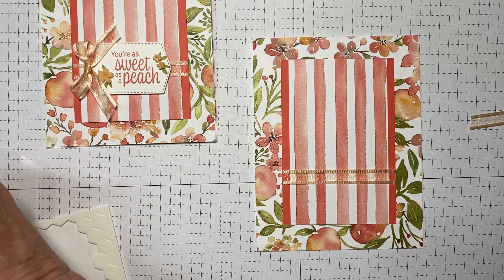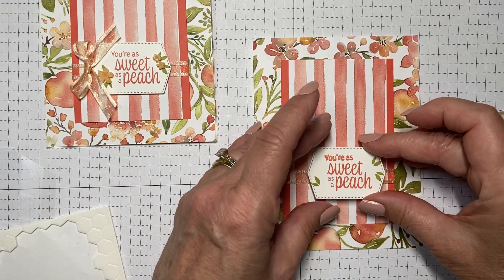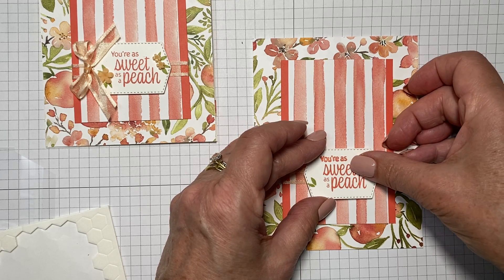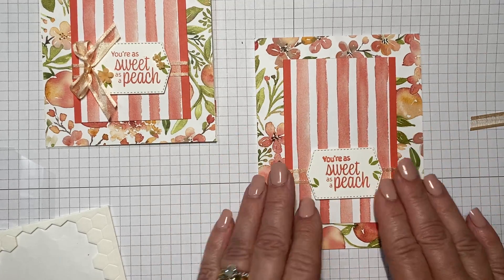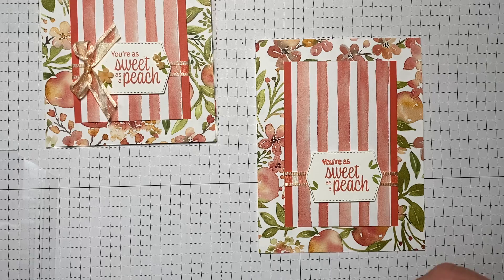Now we'll take our dimensionals and add those to the back of the label. I probably go overkill on dimensionals, but I would rather have too much to ensure it stays on the card than not enough.